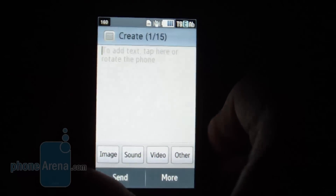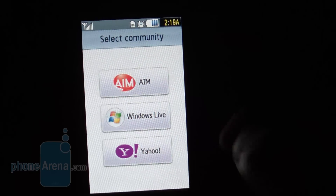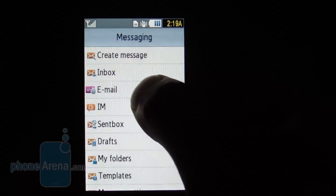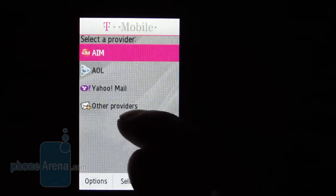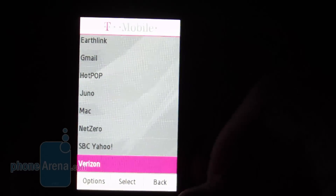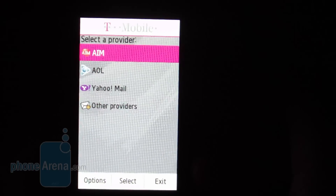The instant messaging application is powered by a built-in client, giving you AIM, Windows Live, and Yahoo to choose from. As far as the email program goes, it doesn't have full support for specific mail clients — it only gives you a listing, and if yours isn't on there you won't be able to use it directly. You'd have to load up the browser and go through that way.